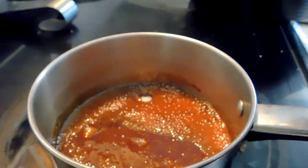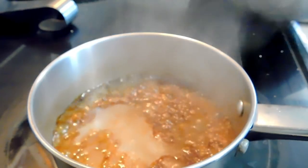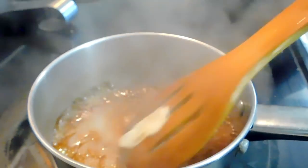Once it caramelizes and gets brown, I added the broth. Stir it quickly and remove it from the heat.